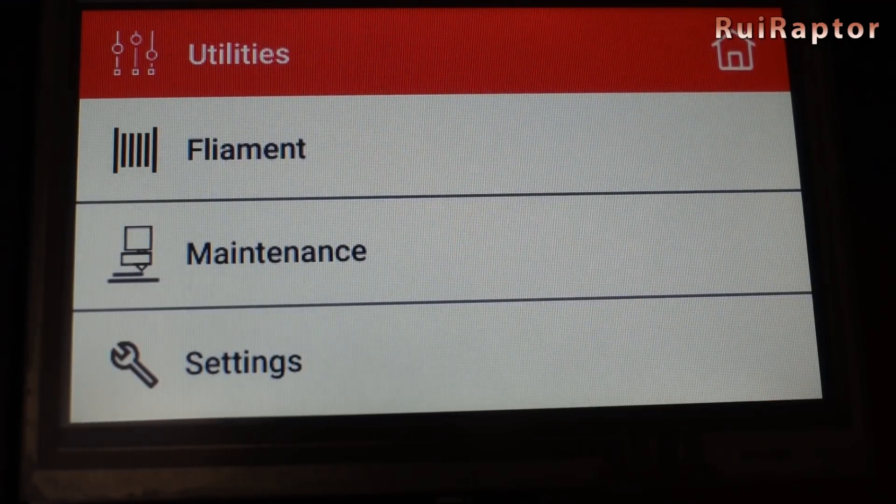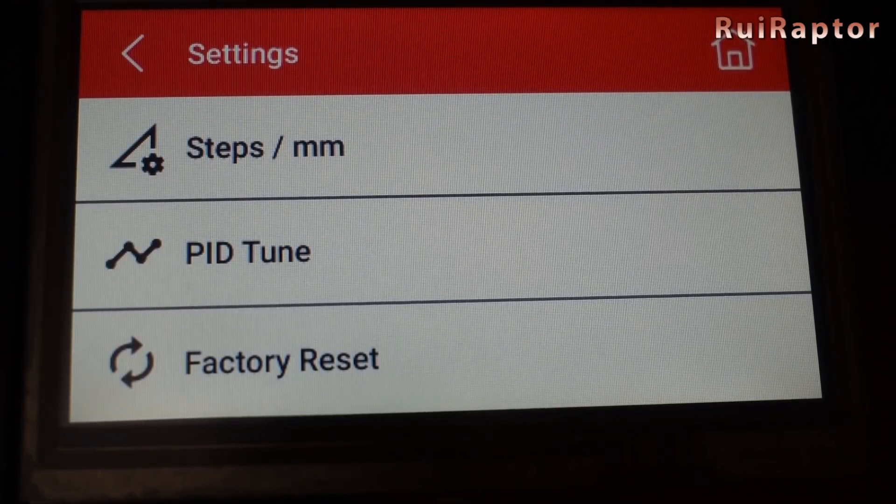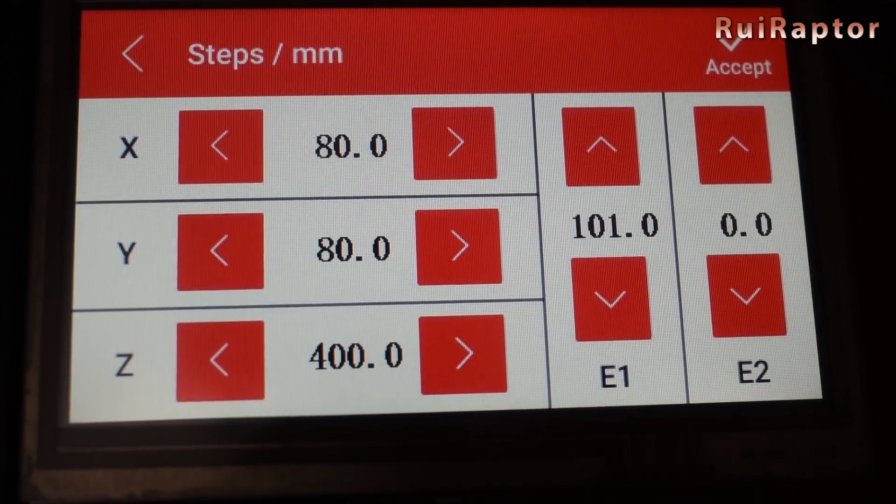Normally the TFT displays don't give as many menus and options as the graphical displays, but look much cooler.